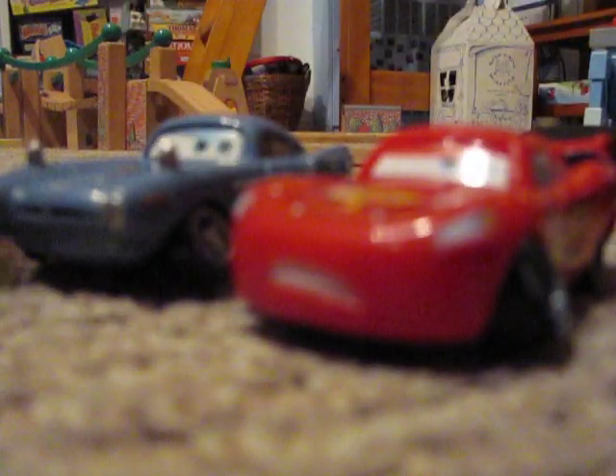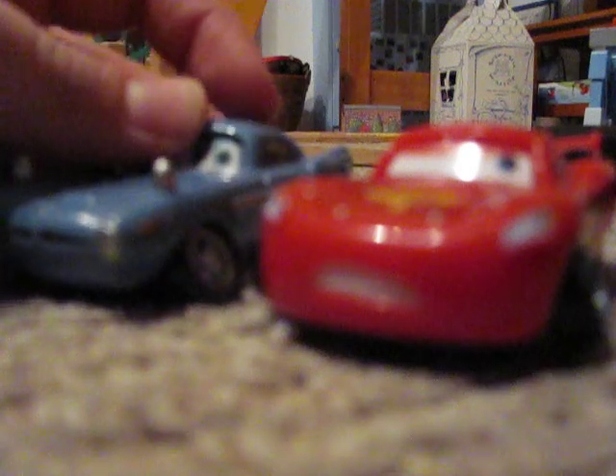His pose and Lightning's pose are practically alike, because I think they made a little bit of a mistake on Lightning. Because, as you can see, their poses are pretty much the same.